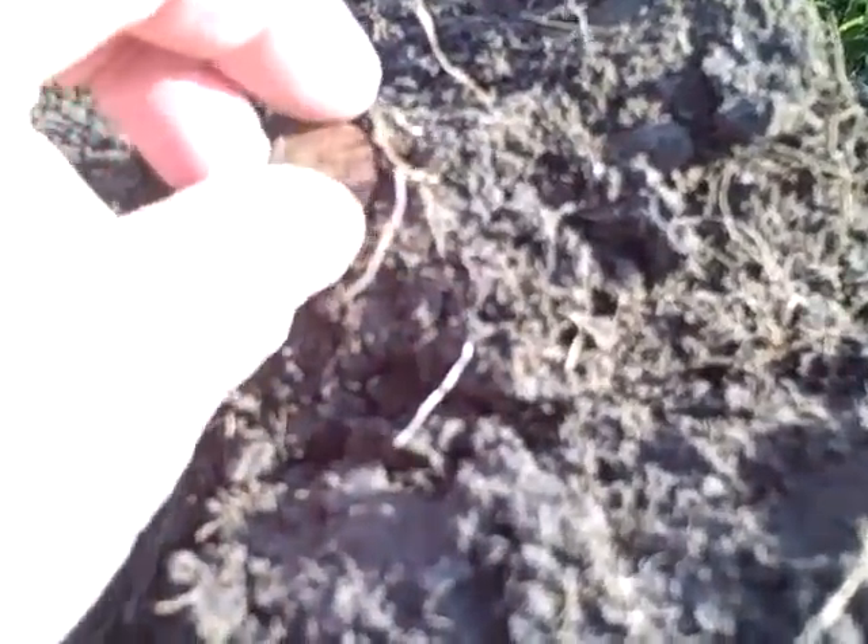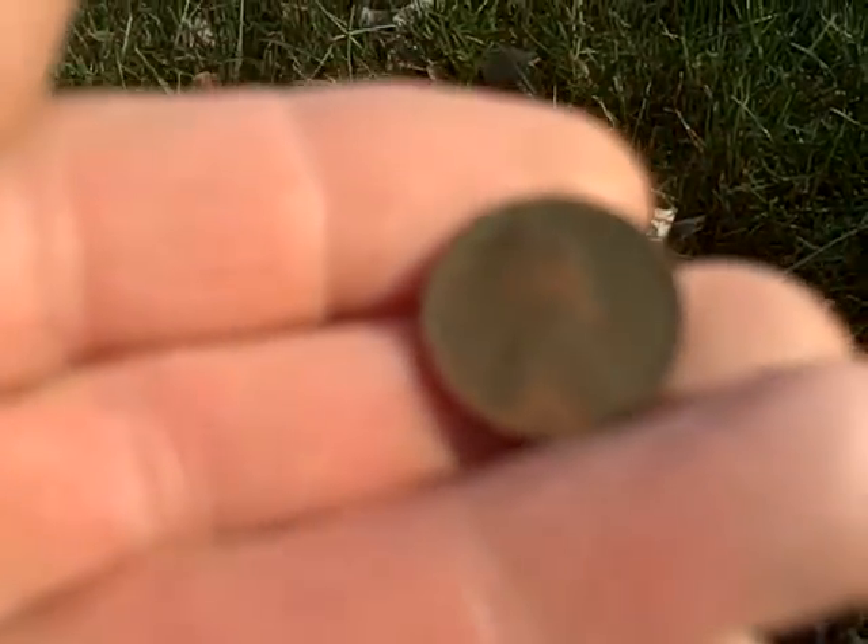It's just a 51, I think. I just got my second wheat scent of the day. It looks like a 41, I think. Can't tell the mid-mark — I'll check it out later.